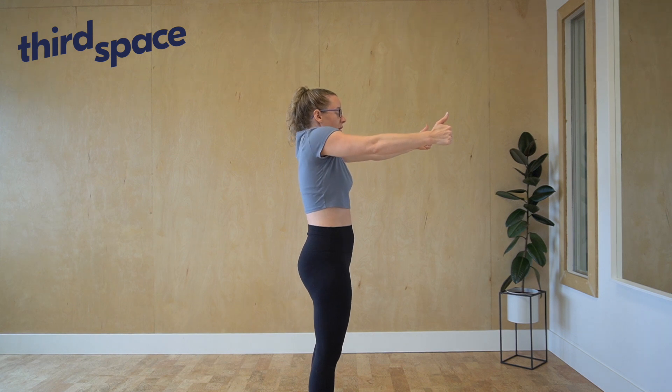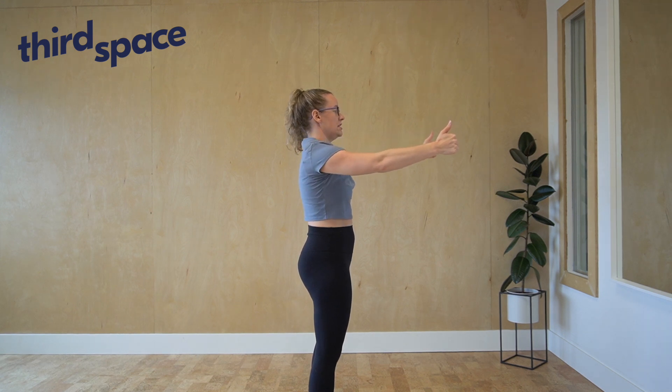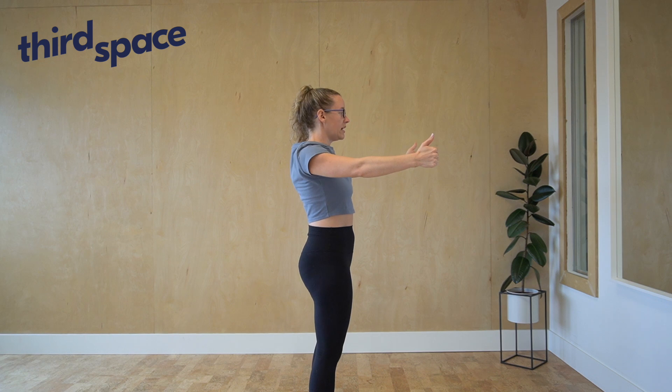I can reverse and go the other way, so they're now going forwards, down, back, and up.